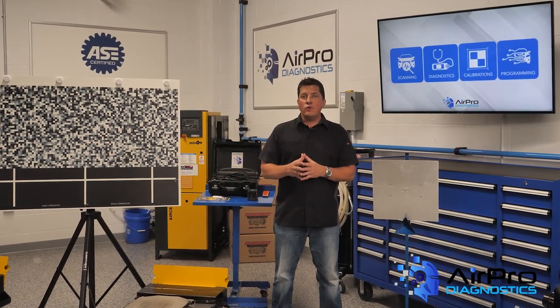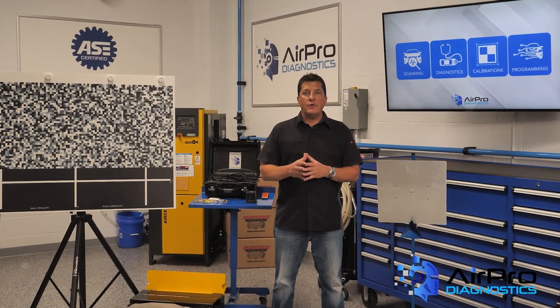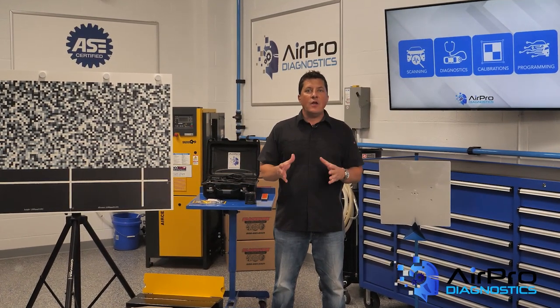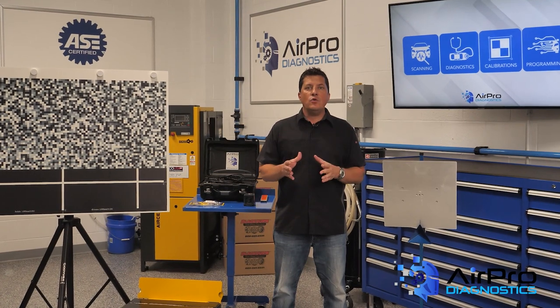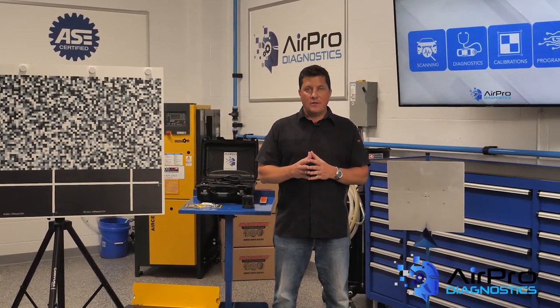In our last video we talked about crucial safety precautions you need to take when repairing electric vehicles. I'm Jason Stahl and in this video we're going to talk about the best and first EV tool you can put in your arsenal, from the AirPro Diagnostics Collision Garage.